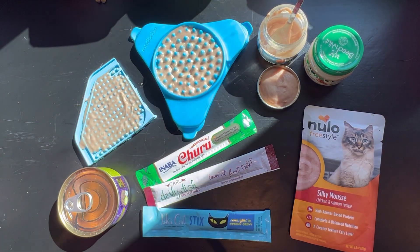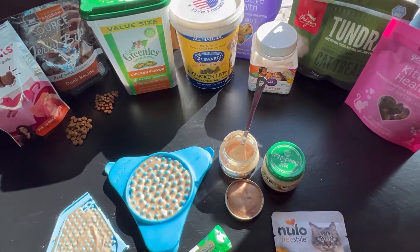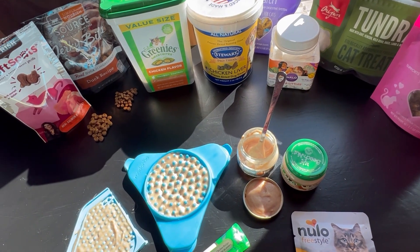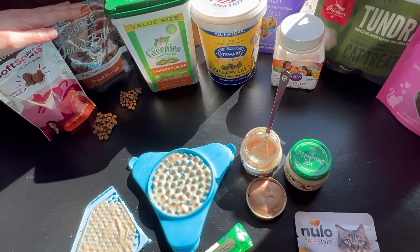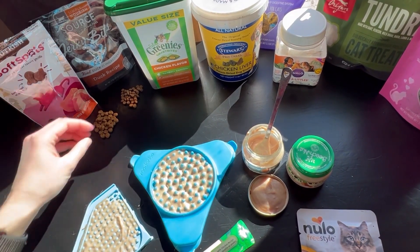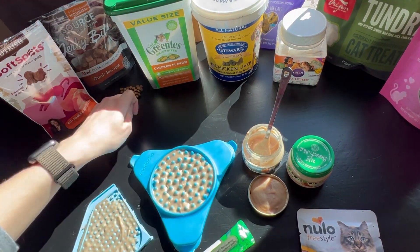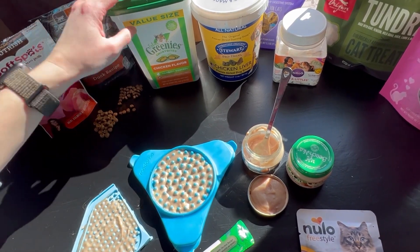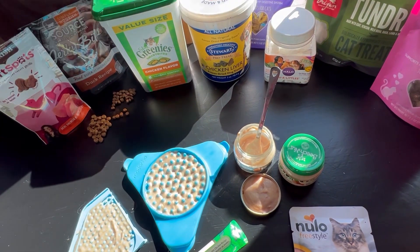Some cats might just have a preference for dry treats, and there are a slew of options available. How do you know what to choose? You don't — it's trial and error. I recommend you get something small or breakable. I have a lot of different soft treats that I can break into tiny treats, or even kibble that's already very tiny that you don't have to break. The Greenies hairball treats can be broken in half or even into quarters, and any sort of freeze-dried treat is easily breakable as well.